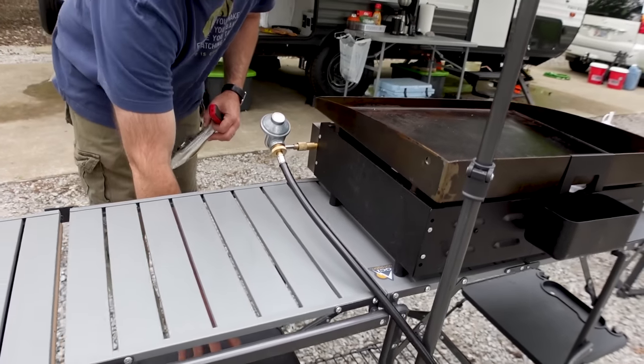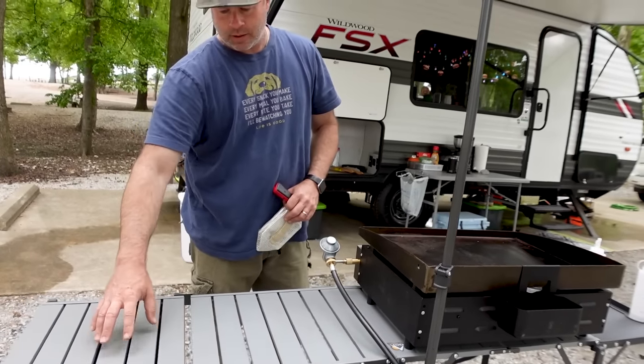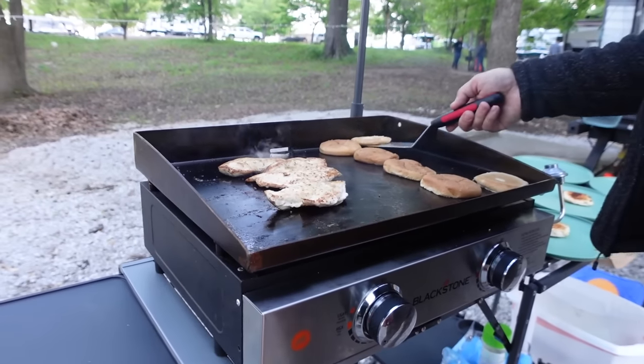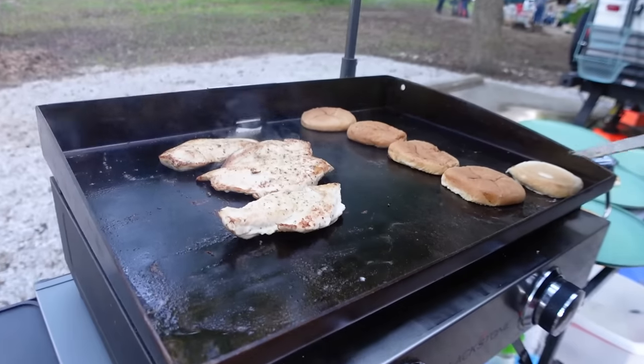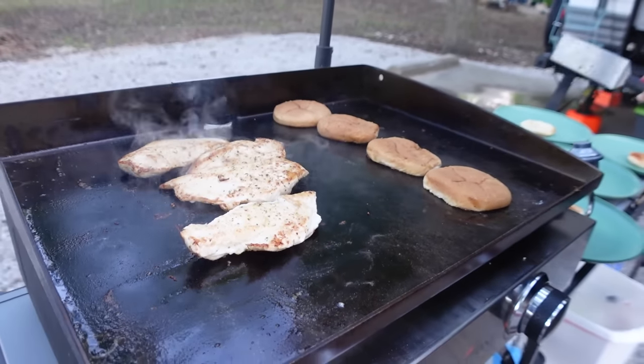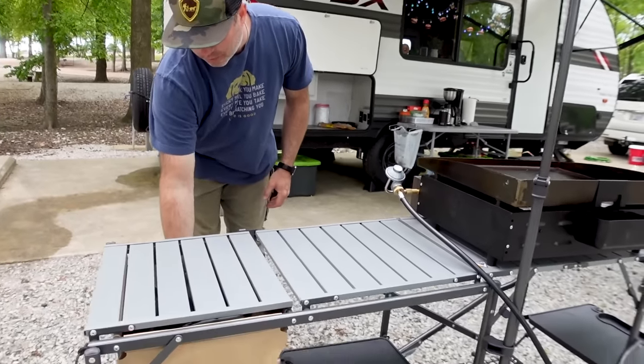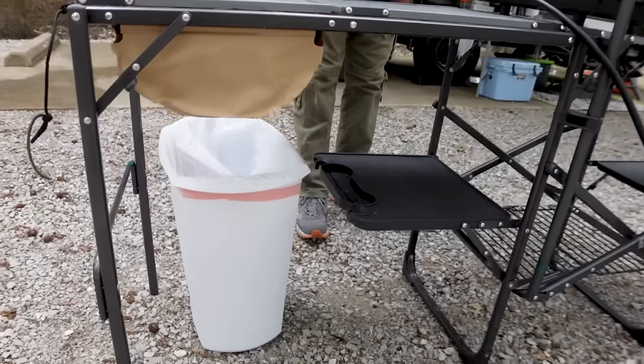When the food gets ready, take the plates off the bottom shelf because that area is now clear, and set the plates up here for serving. I can fit five plates very comfortably — these are large-sized plates.